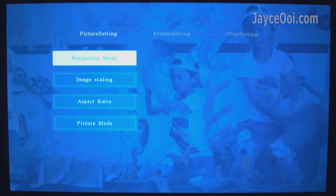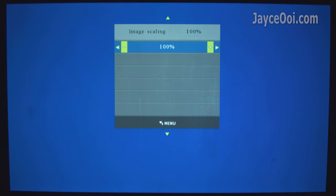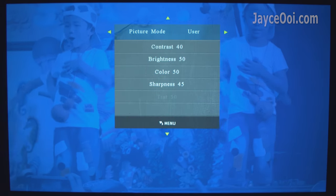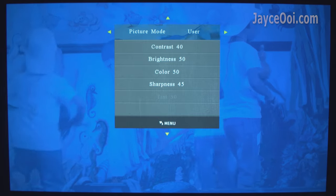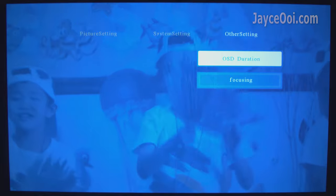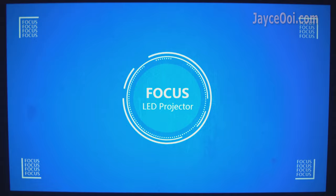Let's have a look at the settings. It has the usual projection modes, followed by a digital zoom function from 75% to 100%. Nothing special about the aspect ratio – just leave it. For picture mode, you can select dynamic, standard, soft, and user. These are the calibrated values used for this review. Multiple languages are supported. There is a motorized focus system – use the remote control to adjust it. Rather fewer feature settings overall.